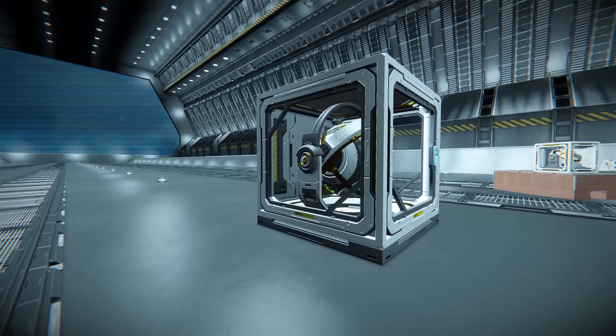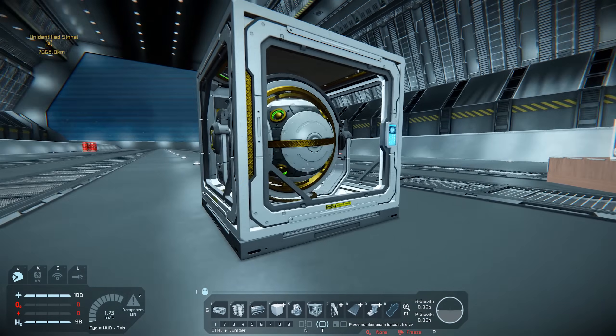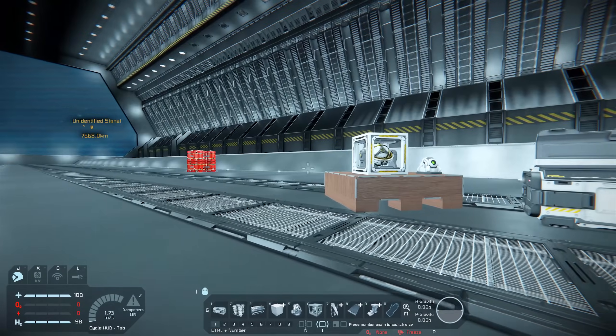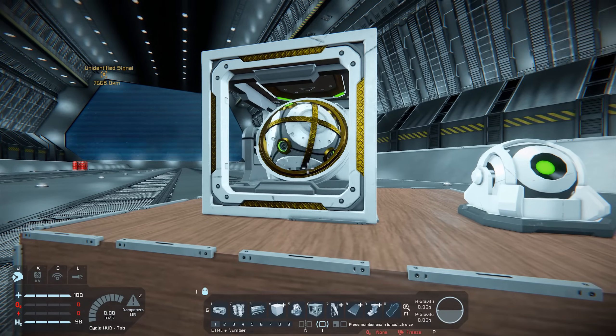Another really useful feature is that there are multiple attachment points for this block — we can attach a block to all sides of it. This means the gyroscope will be truly well-secured within your build. The days of the gyroscope ripping off and tearing a massive hole in your ship may be over.